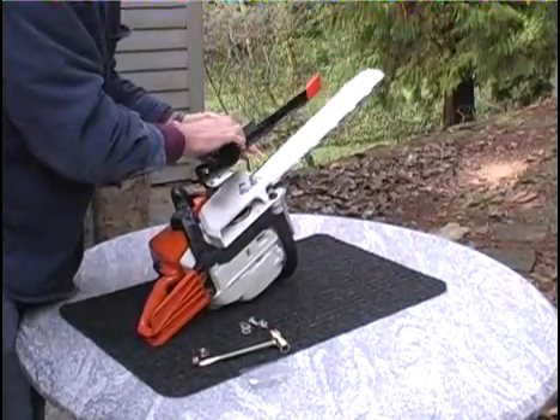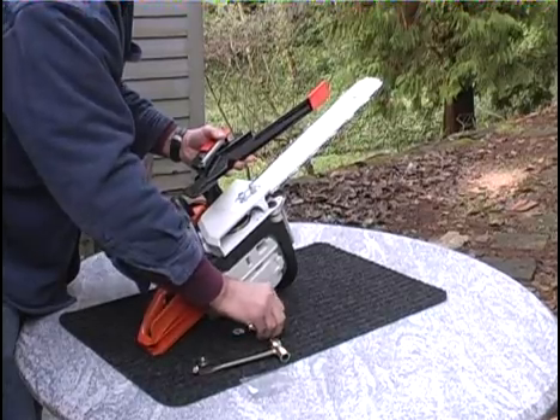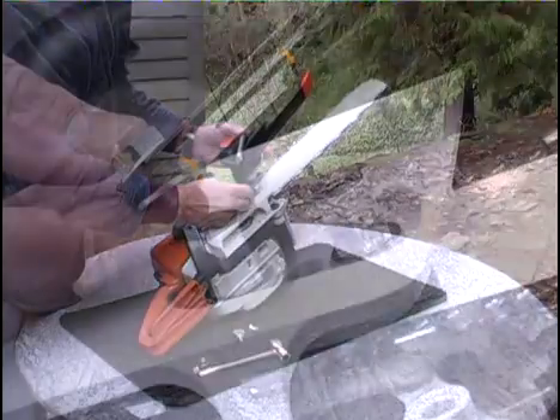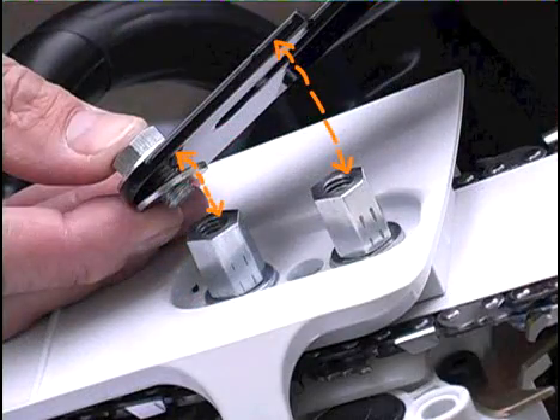Depending on the make and model of your saw, you will insert one or more washers between the standoffs and the mounting plate. The spacing here is what determines the position of the steel guard above the cutting chain.